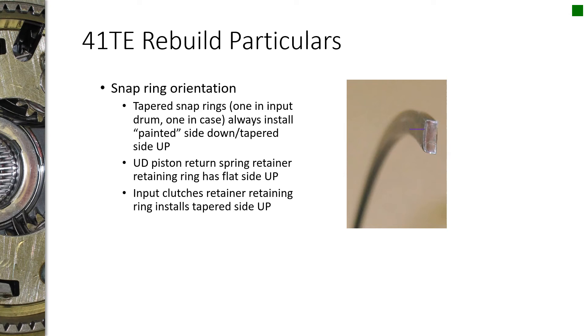The taper always faces up. When you get new tapered snap rings, they'll have spray paint on one side — you always want the painted side down, and the tapered side will be on top.